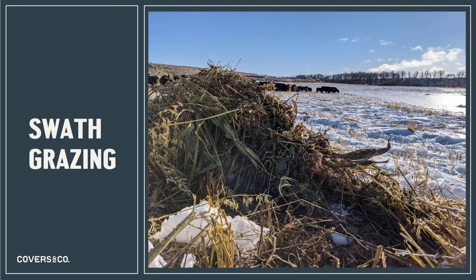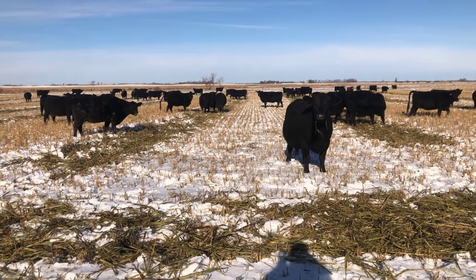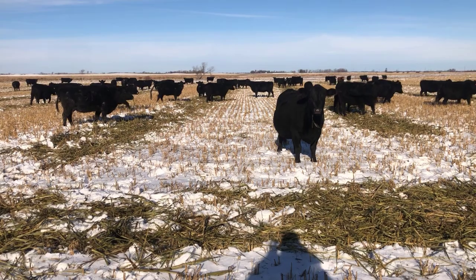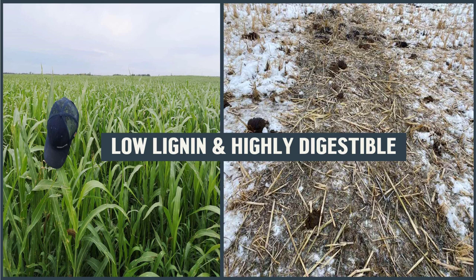Something we've had a lot of success with is using these warm season species for swath grazing. They're sown later in the year, so they're swathed later, which means there's less chance of rain on the swaths. And the waxy leaf, even in a swath with precipitation, sheds water really well. The other nice thing about sorghum — the largest biomass cereal in the blend — is it's much lower lignin than corn grazing and much more digestible. As you can see, this is the same crop before and after swath grazing — they do an excellent job of cleaning up the plant biomass.